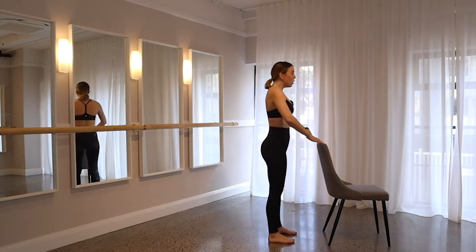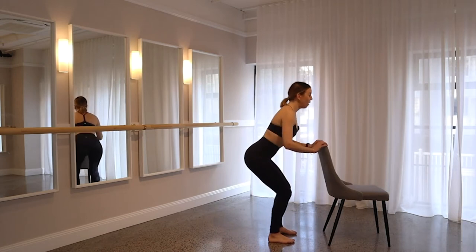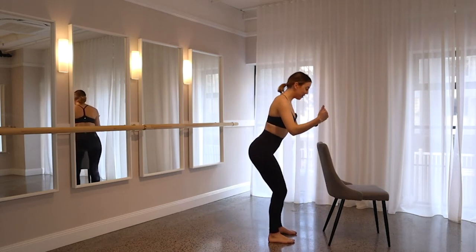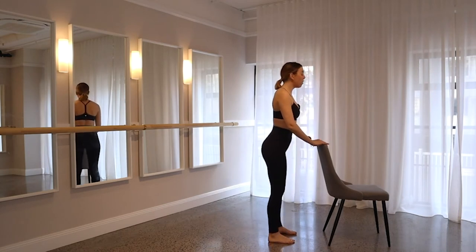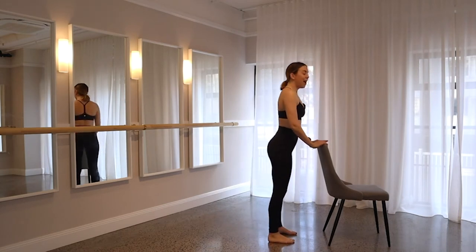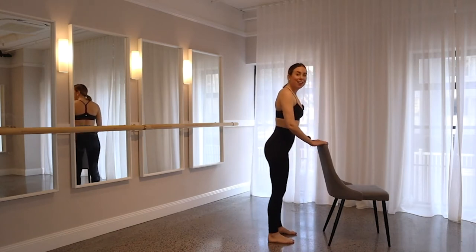Squeeze those glutes, keep core on. On one, let's add in that heel rise. You're going to take it down into your squat and then drive up lifting both heels. Drop both heels and take it back down into your squat, and then lift up those heels. By adding in the heel rise, we're just activating our calves now, adding a little bit more onto those legs.